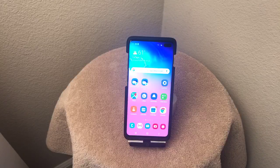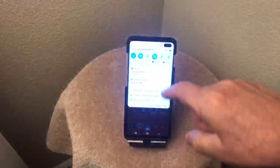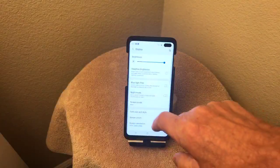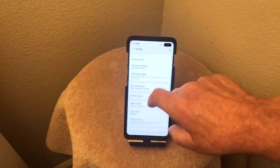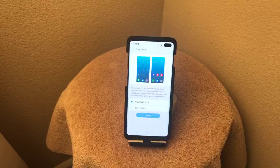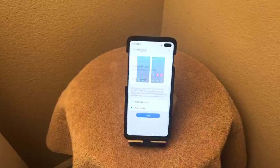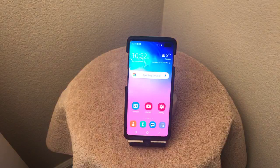This becomes hard for a senior, so what I want to show you is Easy Mode. Swipe down, tap the gears icon, tap Display, and scroll down until you see Easy Mode. You can pick it here — this is also how you turn it off if they don't like it. So with Easy Mode on, the home screen is much simpler.